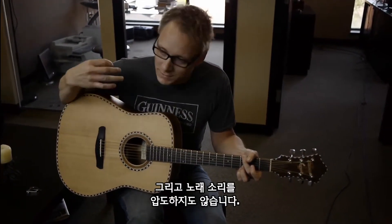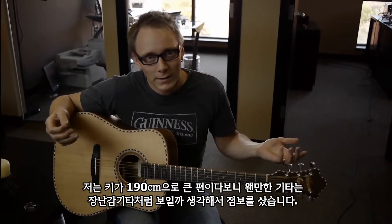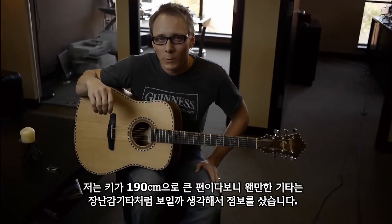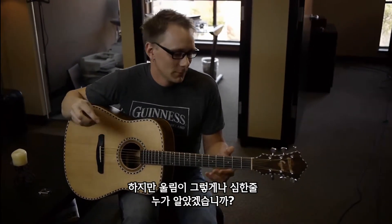It doesn't step on a vocal either, which is a problem — my last guitar was a jumbo. It was such a stupid idea. I'm a big guy, I'm 6'3", so I thought I'd buy a jumbo because it won't look so weird on stage like I'm playing a toy guitar. Turns out they're boomy. Who knew?